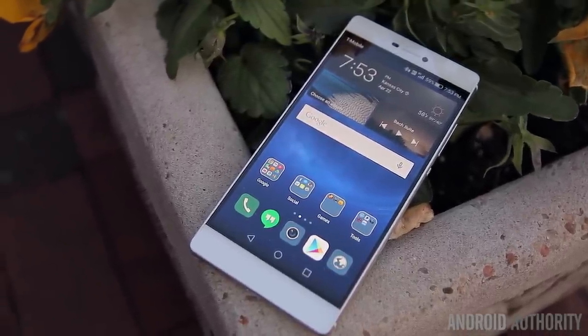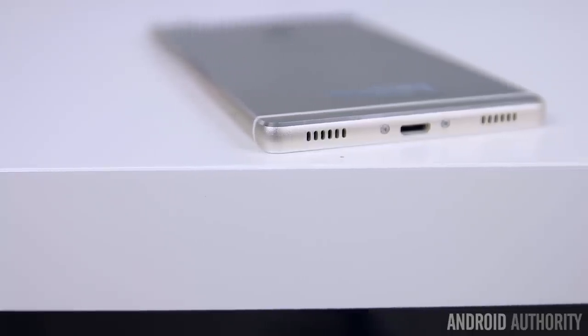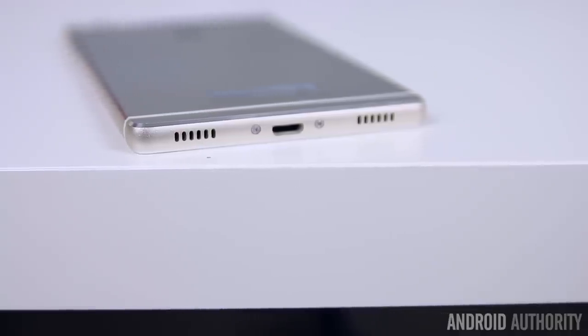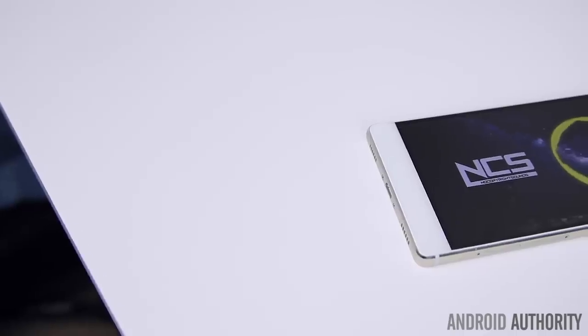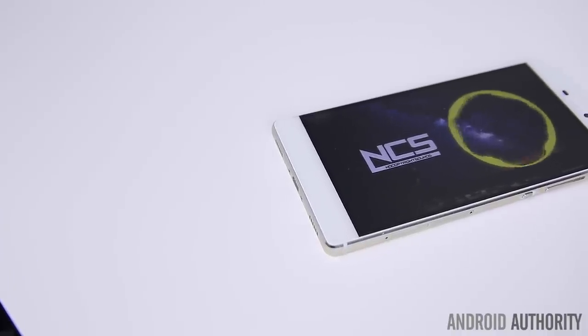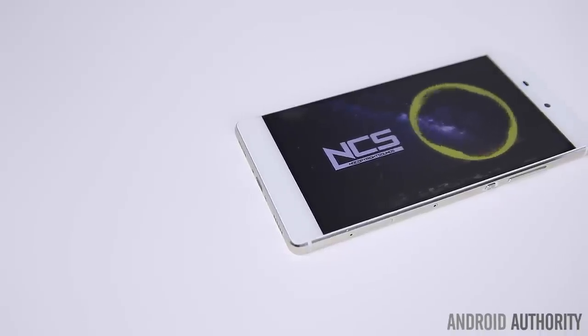The bottom mounted speaker surprisingly provides for some great audio. It's very loud and maintains a very crisp and clean sound without any signs of distortion at higher volumes. It's certainly no front facing speakers, but it's still better than any phone with a rear mounted speaker, although being mounted on the bottom does make it fairly easy to muffle with the palm of your hand when trying to game or watch a video in landscape.